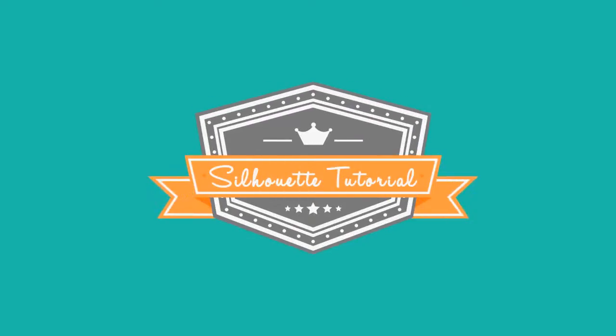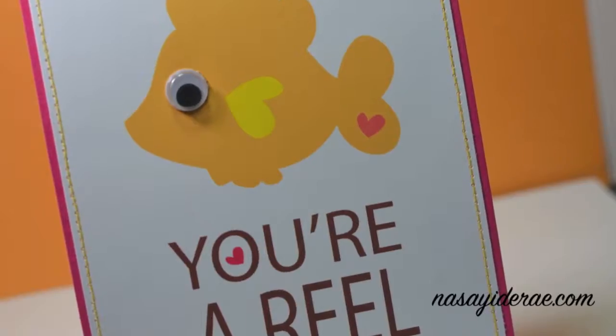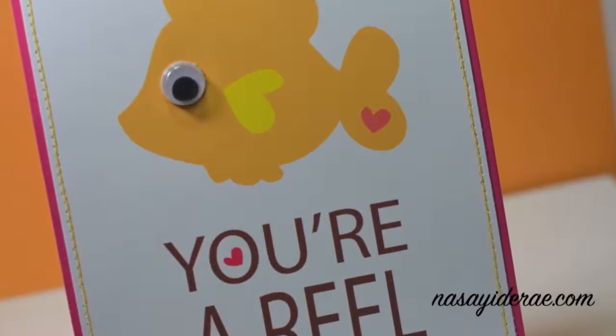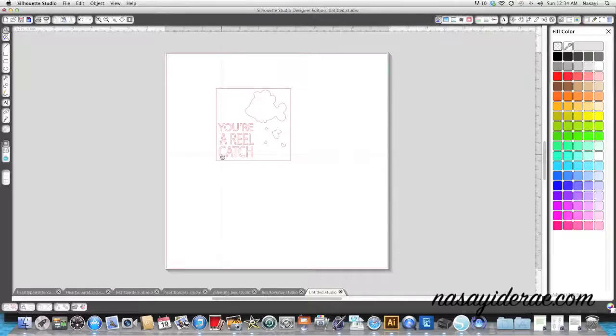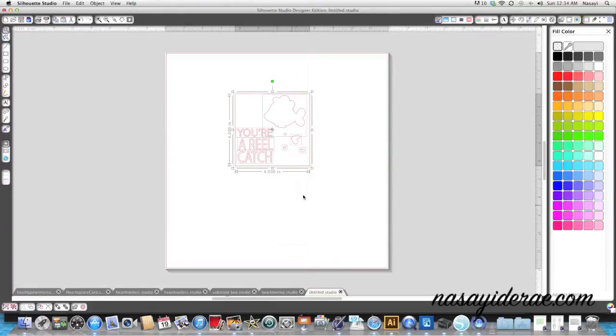In this video I'm going to show you how to make a regular cut file into a print and cut file. I have an image already selected from the Silhouette store - this is by Sarah Bailey and it's called 'Reel Catch.' The first thing I'm going to do is right-click on my image and ungroup it so that I can work with each piece individually.